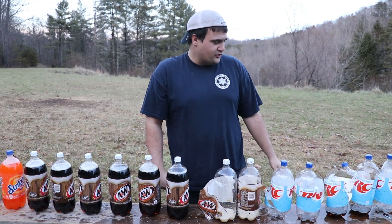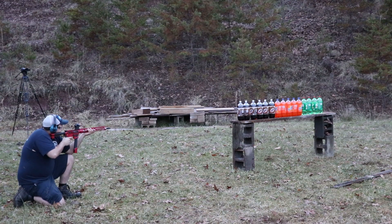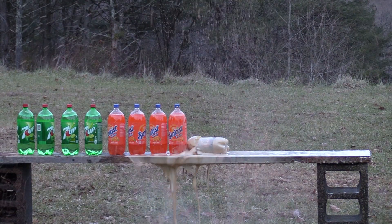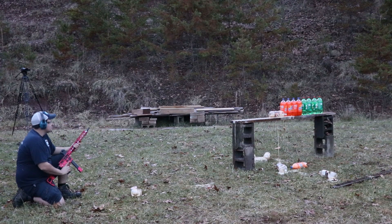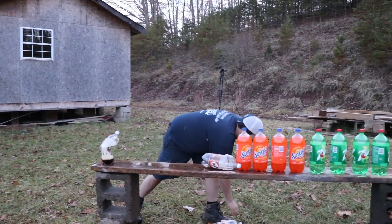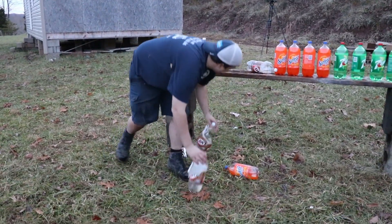So let me get the rifle out and set some new 2-liters up and see if it can do any better. I love it. Alright, so let's see what the rifle did. We got 1, 2, 3, 4, 5.